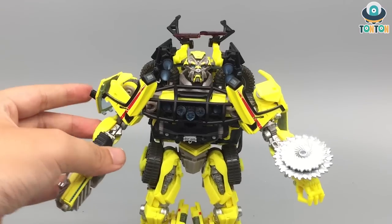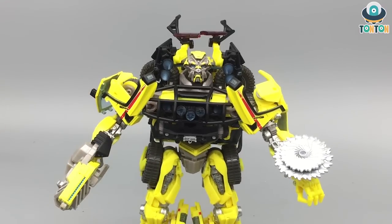The weapon looks really nice — the accessories are splendid. I enjoy having them on display with him. I feel great about these accessories.